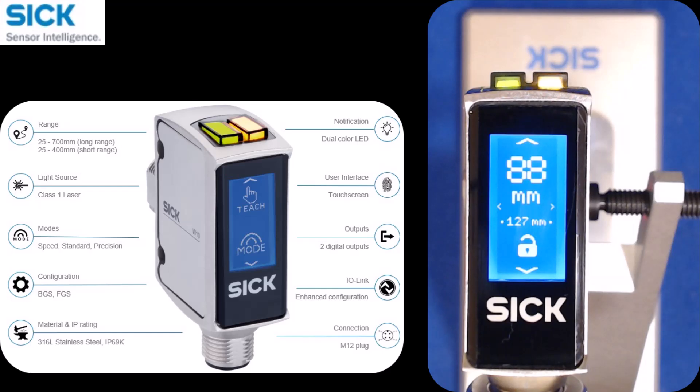This is a quick video demonstrating how to operate the touchscreen on a SICK W10 sensor. You're going to notice that it's mainly icon-based. There's not a lot of words on the screen, so it makes it more of a universal type sensor.